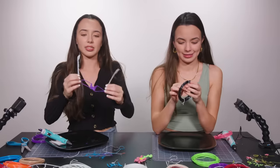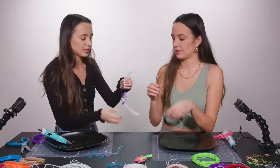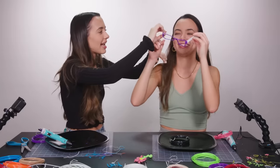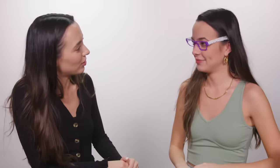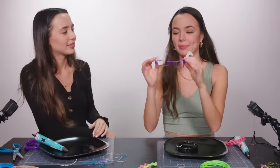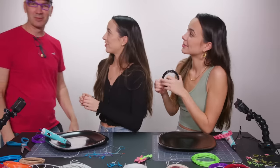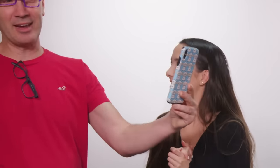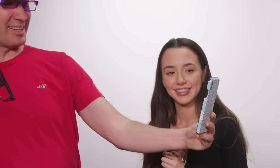I want to make glasses. Would you like to try them on, Nessa? Why do they fit you so much better? I must have a bigger face than you. I think I did pretty good. I kind of want to make a pair. Beautiful. Can I see what I look like? I don't have my glasses on — you can't really see. From a certain angle, if you squint, it's great.